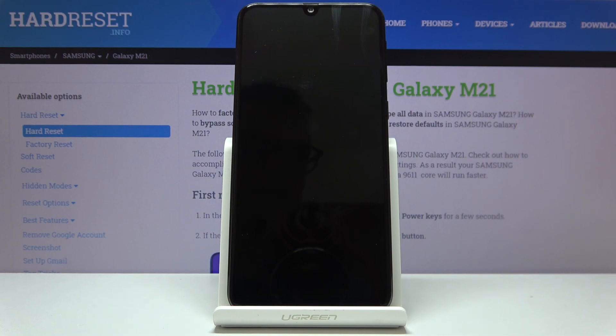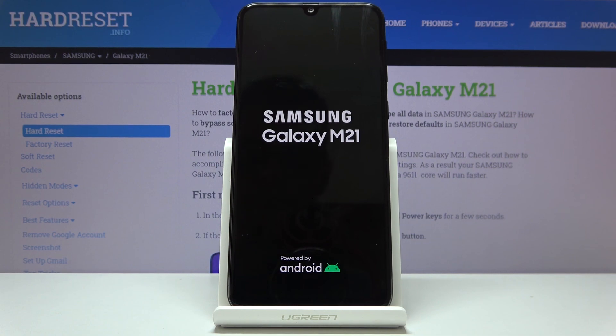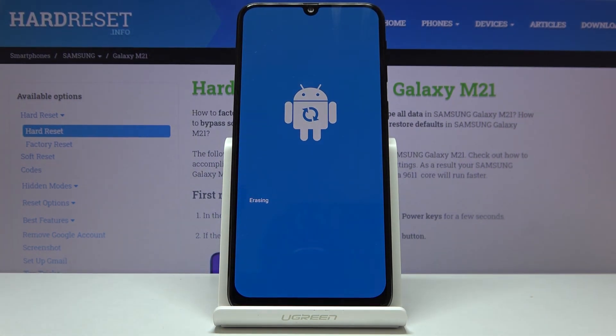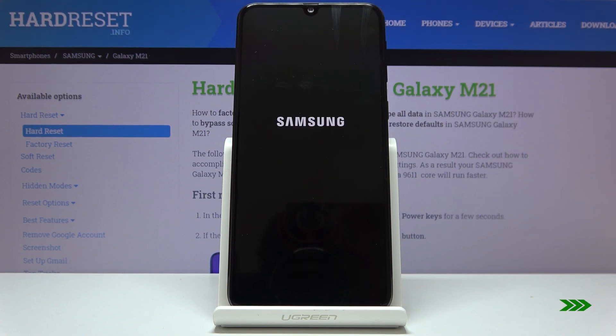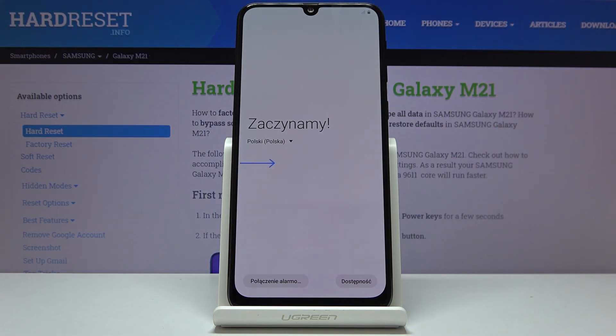This will take a couple of minutes, but once it's finished you'll be greeted with the Android setup screen. And as you can see, the process has finished and you can now set up your device.